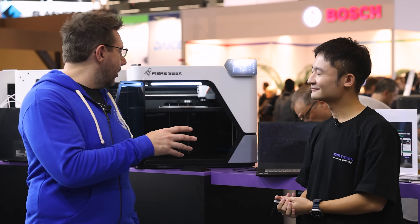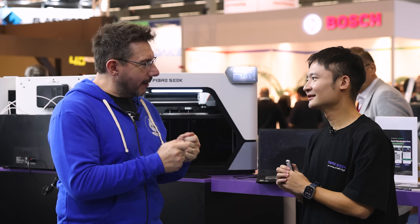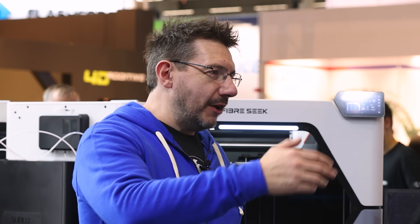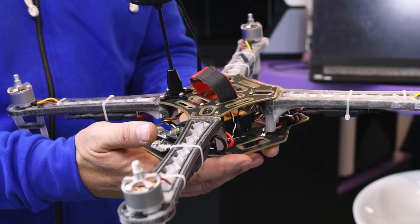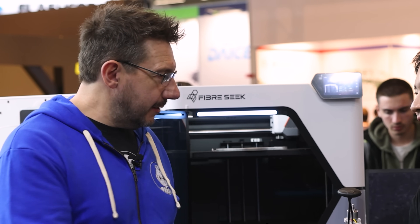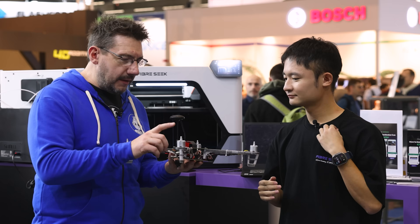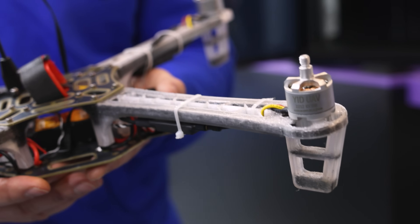Ryan, as CEO, this is your baby, your dream — you're the father. Do you have a favorite part you've made on this machine? Yes, I do. What is it? So I have this drone. Bring it over if you can. That's absolutely my favorite application, and I think it's a killer app for continuous fiber on a 3D printer. You're going to get a really high strength-to-weight ratio — it's light and strong, you can fly it and not worry about it falling, because it's stiff and strong. May I hold it? Yeah, sure. The impregnated fiber also gives it a stiffness, doesn't it? Yeah, it's very stiff. Wow.